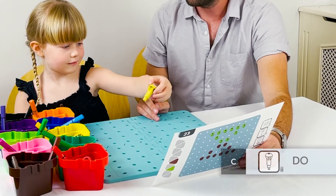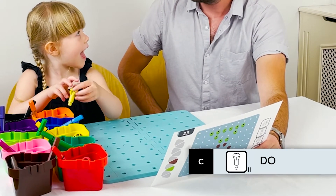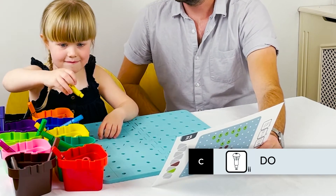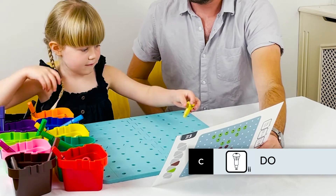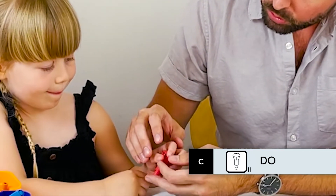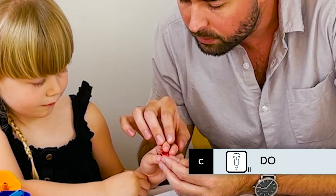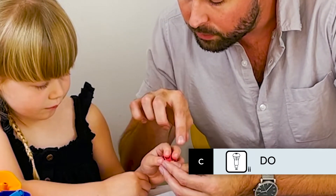When the child begins to copy the pattern onto the board using the pegs, ensure that he or she selects each peg with the less dominant hand, passing it to the dominant hand to be placed into the board. This integrated use of both hands will engage both the left and the right halves of the brain. Guide the child to hold the pegs in the recommended fashion, with the two forefingers and the thumb, as this will help to establish an ergonomic tripod grasp ready for holding a writing implement.